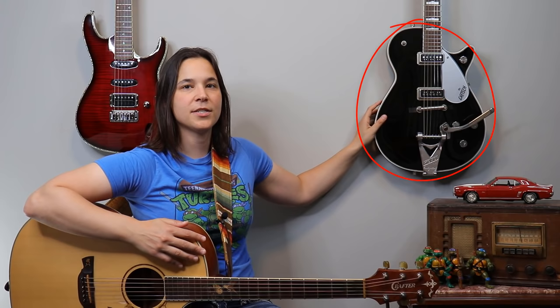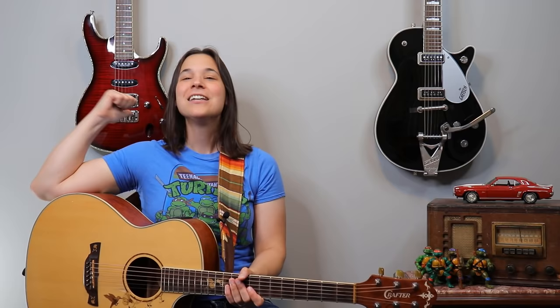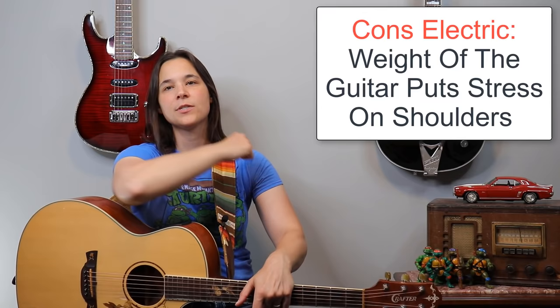I want to talk about a con for electric guitars. You can see here I have my Duo Jet — my Gretsch, my George Harrison. It's hollow inside — what we would call a hollow body guitar — and this makes the guitar much lighter. I have a very hard time playing something like a Les Paul because that guitar is solid wood and much heavier. This Ibanez SA series is actually very, very thin. I can't play really thick electric guitars because the weight puts a lot of stress on my shoulder. But the great thing about electric guitars versus the acoustic is that there are so many options in terms of colors and styles.